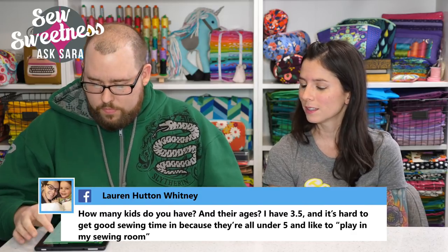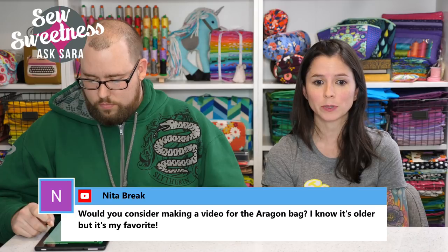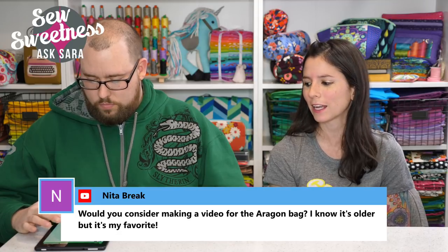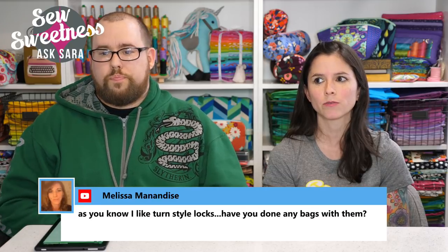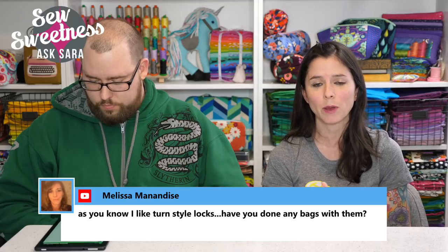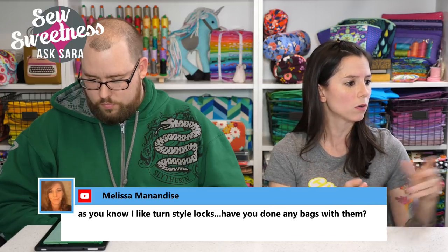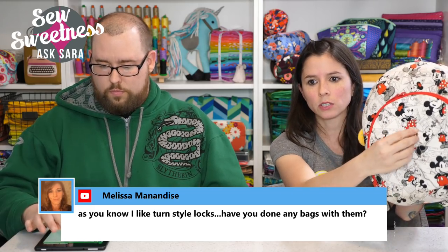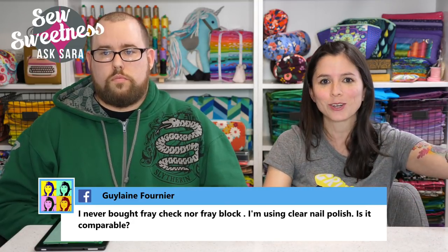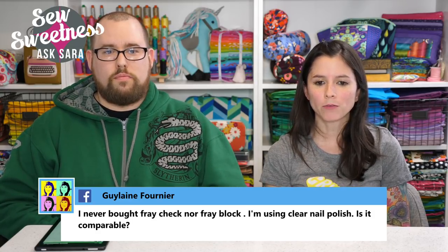Anita asks about a video for the Aragon bag. Sarah says it's on her list — maybe August, though she can't make a firm promise. The Aragon is the first bag she designed as a diaper bag and she's made about five of them. Melissa asks about turnstile turn locks — yes, the Cumberland backpacks have turn locks on them. Sarah will do a video on those. Her tutorial video list is getting longer, but she wants to give viewers the content they want.